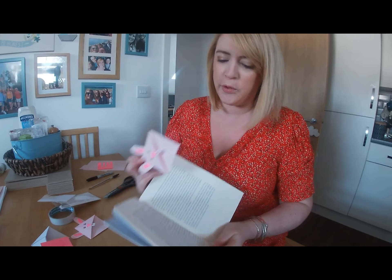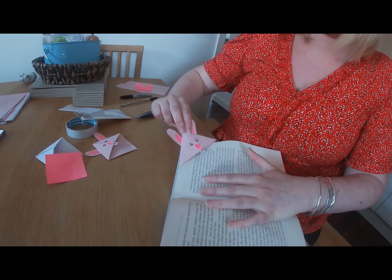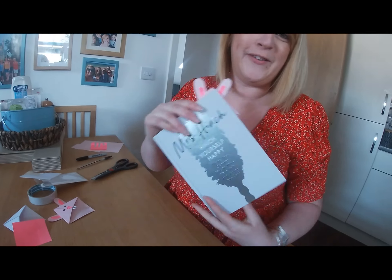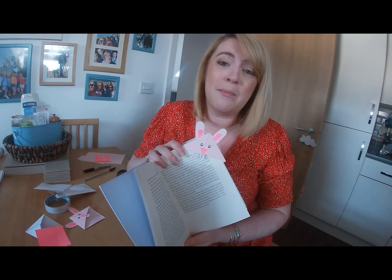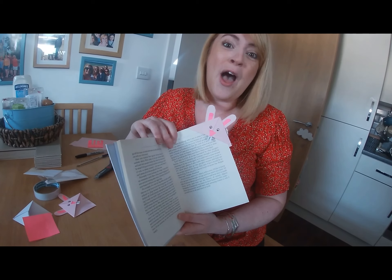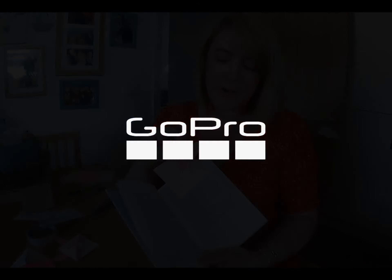So there you have it — a lovely little book corner that you can put on the corner of your favourite book. You just slip the corner right up into the middle there, and that will keep your space ready for the next time you're ready to read. You can obviously make these into any animal you like. Online I've seen some hedgehogs, ducks, and chicks — you can make them whatever animal you want. Just change your colour piece of paper and it's really easy to do. Hope you all have a lovely Easter break!